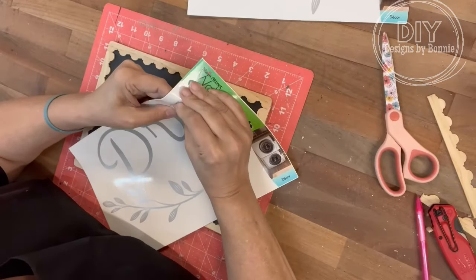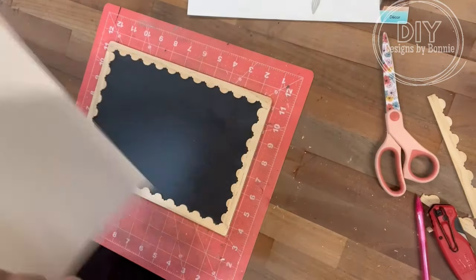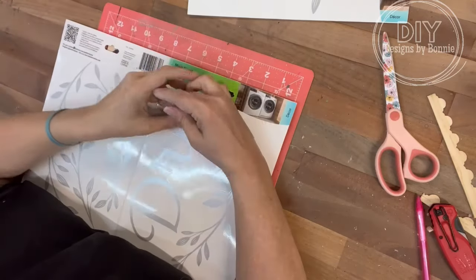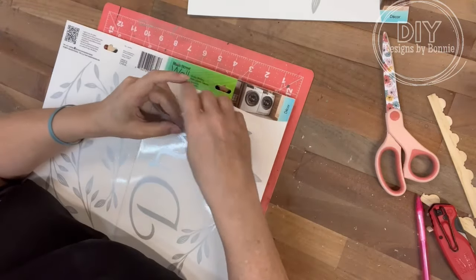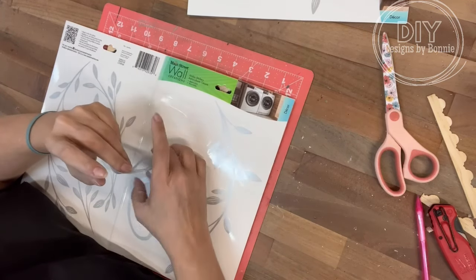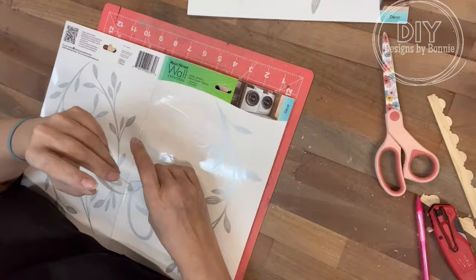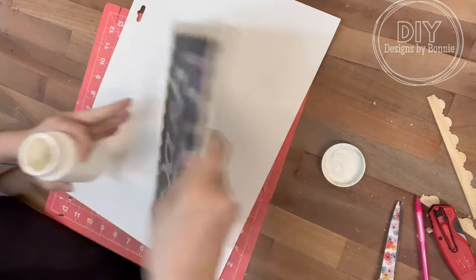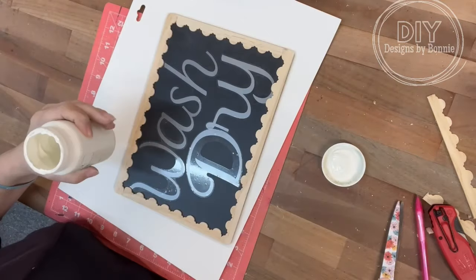The little clings say 'dry' and the other one says 'wash.' I think this would be so cute for the laundry room. When I saw those scalloped pieces, I thought, you know how old school signs have all that really cool detailing on the edge where the paint has been rubbed off? That's what we're going to do to this.